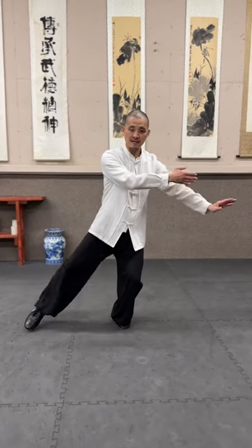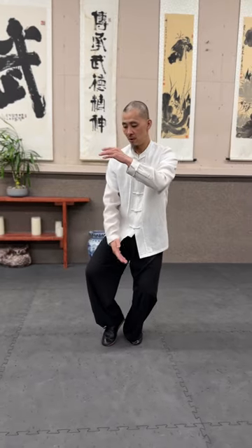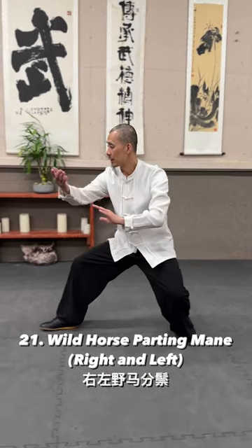Switch arms, step back. Now this is the last time — when leg palm up, in front of your chest, holding the ball. Pulling while the horse's knee.